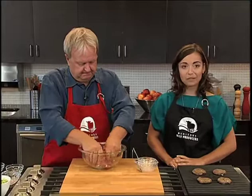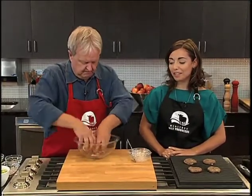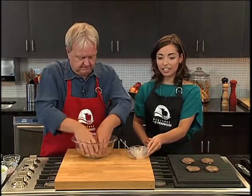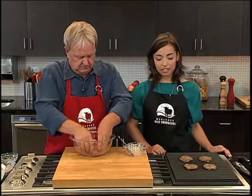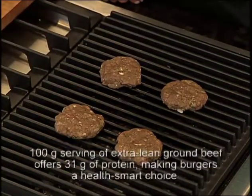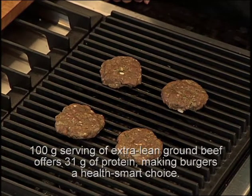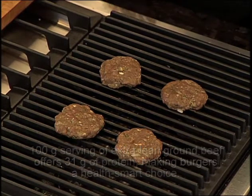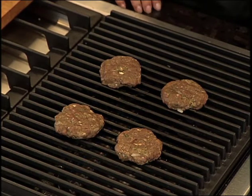We are making the smaller burgers because we are hosting a little bit of a party and they're great for entertaining. I have some ready on the grill right beside me here. These are going to cook on medium high heat and be cooked until well done, which is an important factor when cooking ground beef burgers.